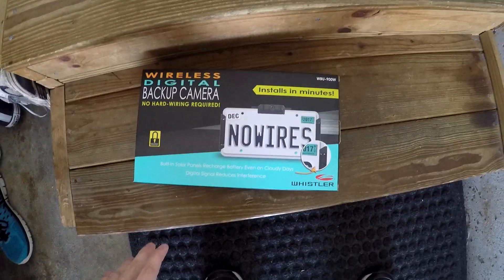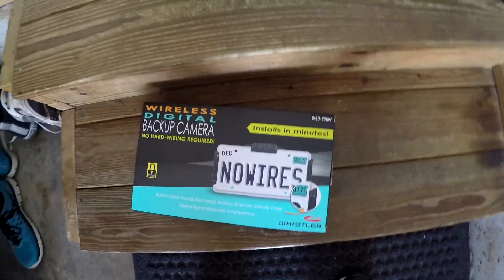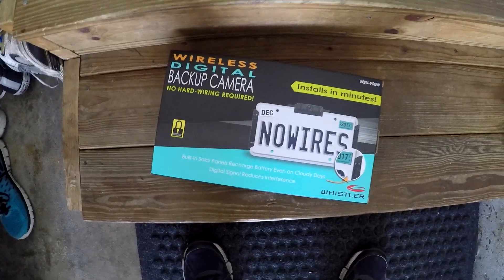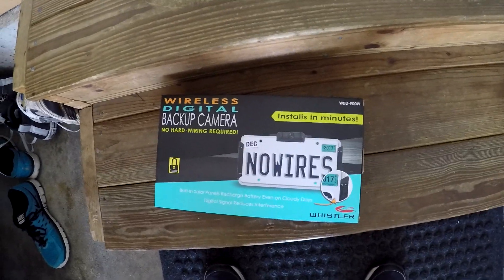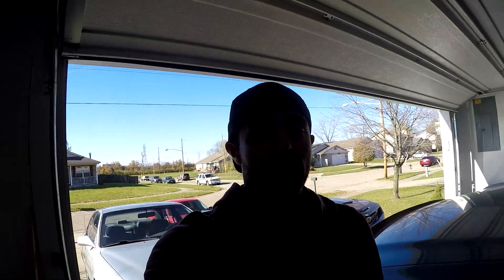This thing requires a charge of about five hours and it's already charging, so that's good. I'm not going to show the installation because, like I said, it installs in minutes. I do need to go over the instructions to make sure I know what I'm doing, and I don't want this video to be super long. So we'll move the Saab, take the license plate off the Camaro, and then I'll do a review.